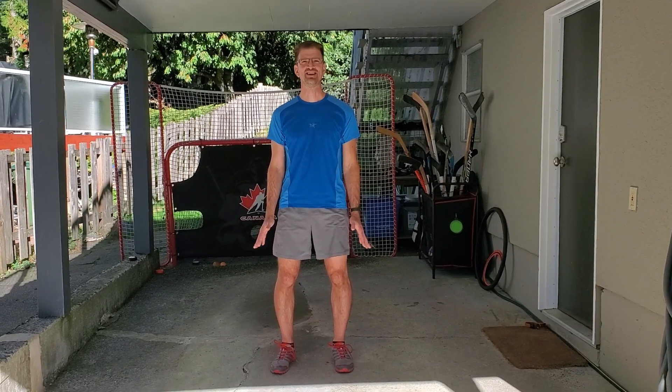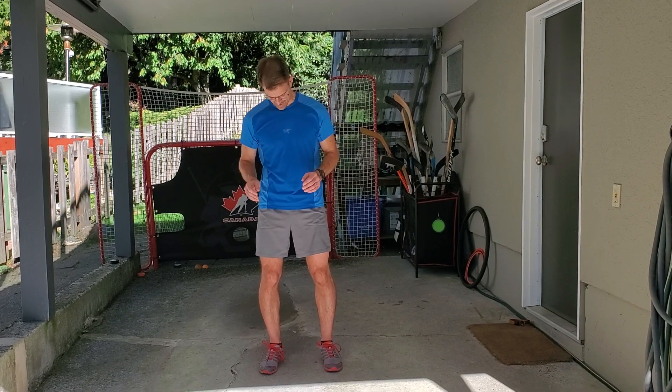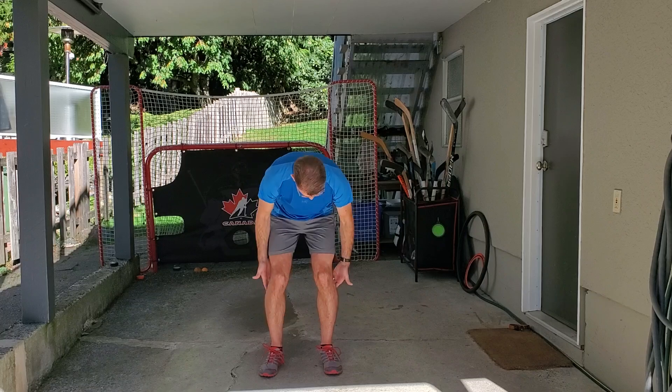Hi, I'm Dr. Greg Smiley, and welcome back to my post-run stretching series. This is part four. Now, we've covered quads, hammies, and calves.